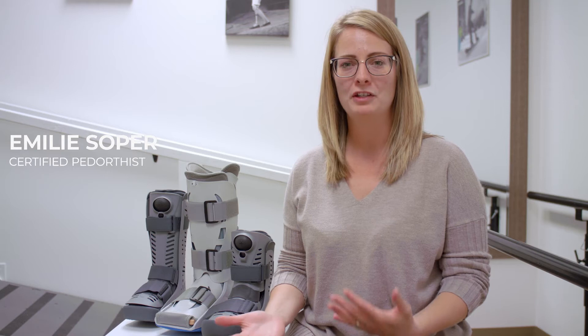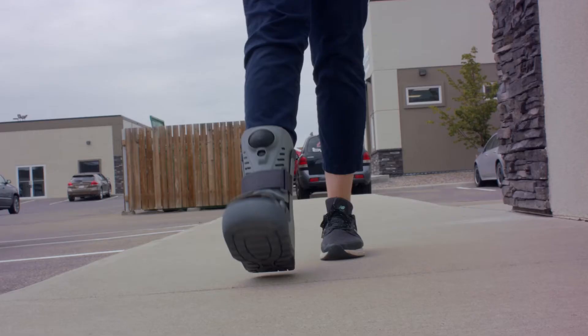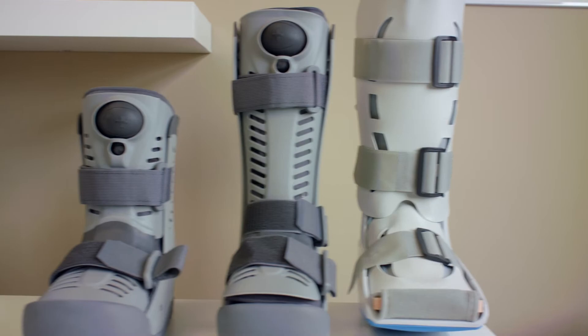I tore my plantar plate and have been prescribed an air boot. Whether you've been prescribed an air boot for fractures, sprains, or whatever it may be, I'm just going to show you the differences and how to put it on.